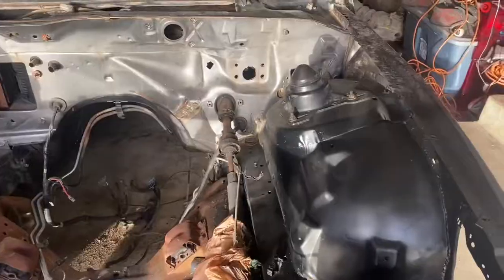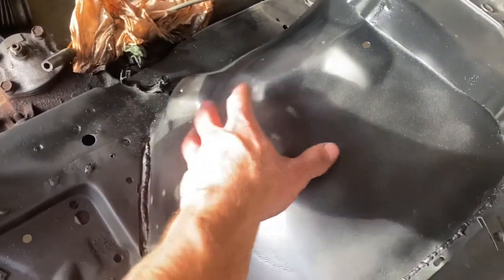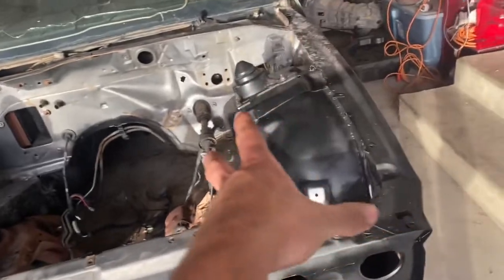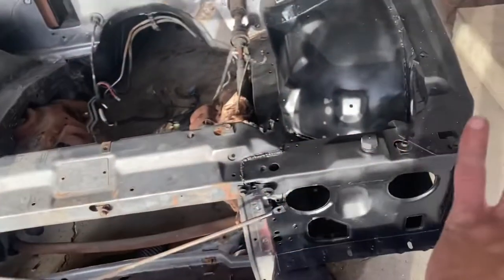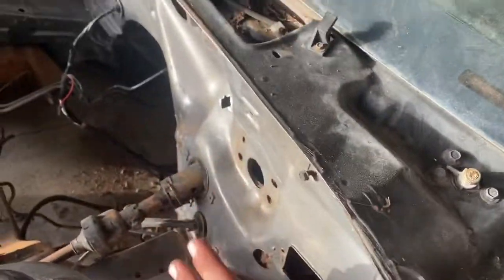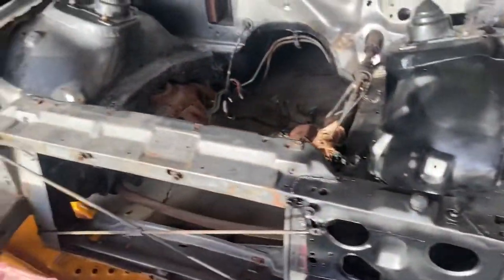So for this whole section here, I sprayed the rust-converting primer on the areas that were rusted and then did the rest with regular matte black paint — and I think that's what I'm going to do throughout. The matte black paint is cheap; the rust-converting stuff is about double the price, so I'll paint all the rust areas with the rust-converting primer and then do regular matte black on top. Then I'll work my way around and once the upper half is all painted, we can do the undercoating on the frame rails and subframe.